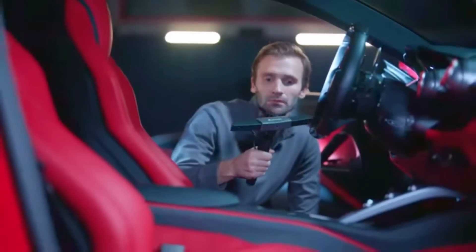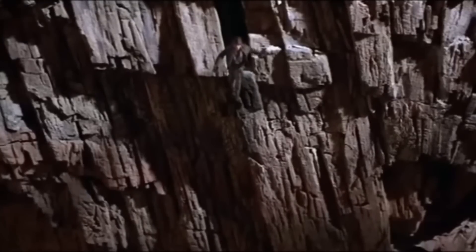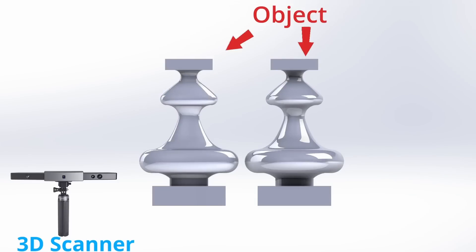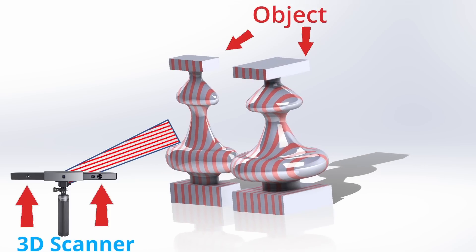The way a 3D scanner works is the same way you decipher an optical illusion — you kind of have to look at it a little bit from the side. The 3D scanner emits energy and it has cameras just a little bit to the side to detect the shape of the 3D object.